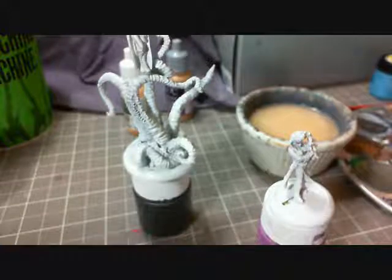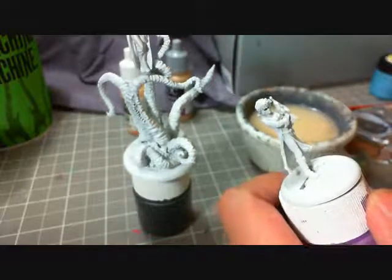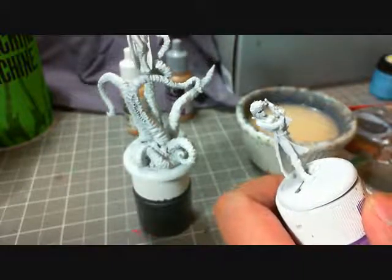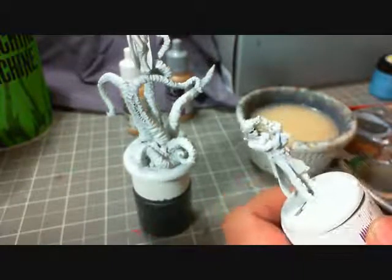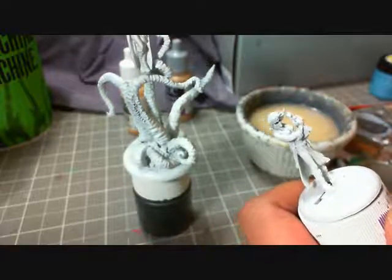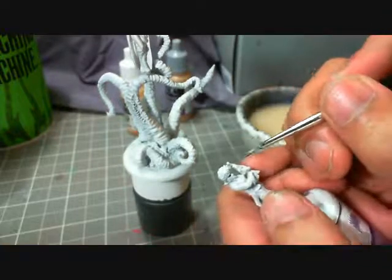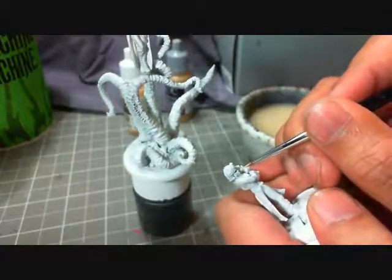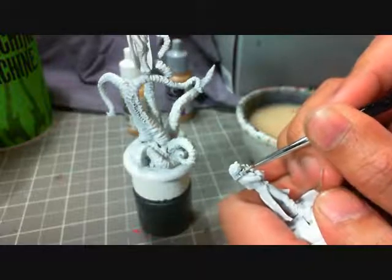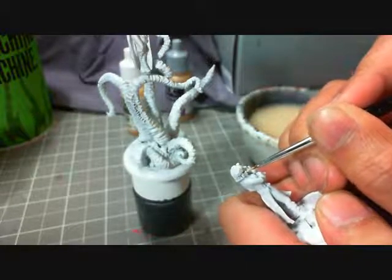The difficult part here is just cutting around the eyes without taking that heavy black eyeliner out — without losing the detail of the eyes. So I'm going to use a smaller brush than I typically use, just going to bring it in as far as I can go.